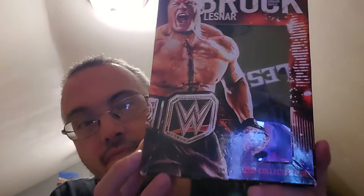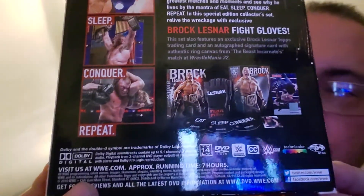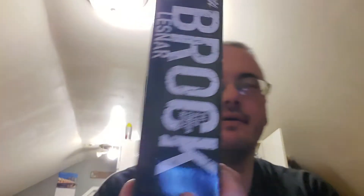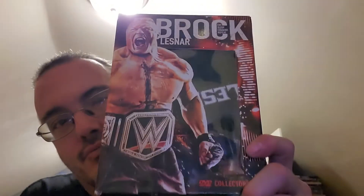I just like the box actually — it's pretty cool. There's the front, there's the back, everything that it comes with shown right there on the back, and there's the spine on top. Very good set right here. I think it was FYE — what a cool Brock Lesnar set.